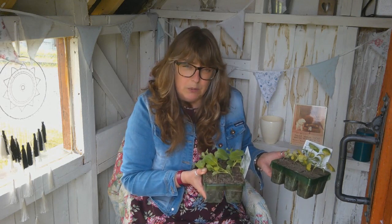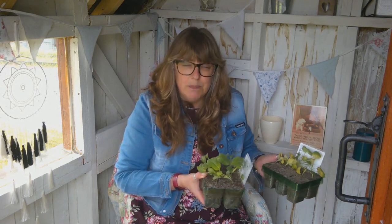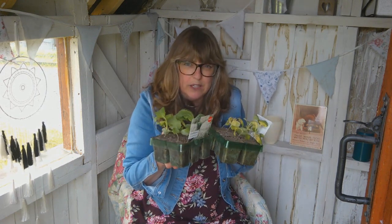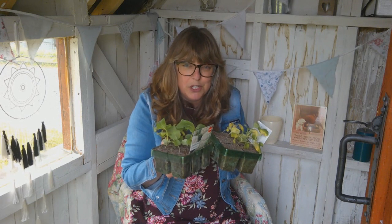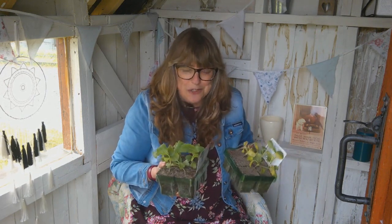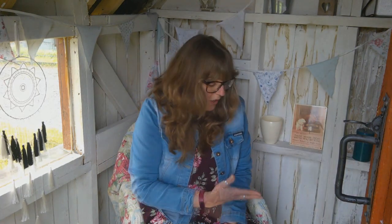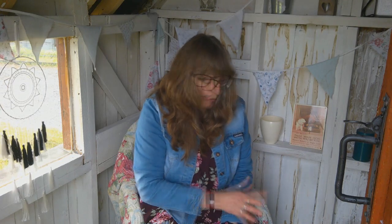I do have some purple sprouting broccoli and dwarf curly kale plants still in the polytunnel that I haven't put out yet, and I've now got my netting. I want to grow these plug plants on a little first, get them more established, and then hopefully get them out under netting. They were £1.50 each, so for three quid it was worth a punt. If I'd been in the right frame of mind I'd have asked for a discount given how dry and yellow they were, but sometimes it's not worth the hassle.